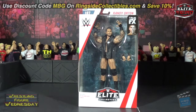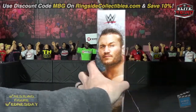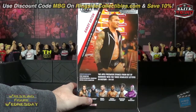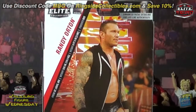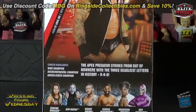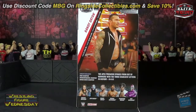It is a more current Orton with longer hair. On this side of the packaging you can see a picture of Randy, his name on the side, and on the back there's a picture of him in his vest with statistics. Also in the set are Shana Basiler, Jeff Hardy with a chase variant, Cedric Alexander, Velveteen Dream, and a flashback Rey Mysterio.